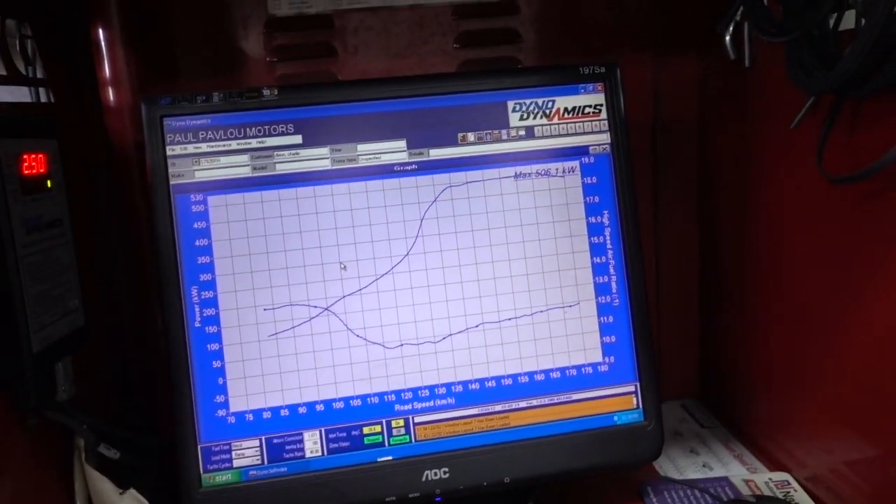So we made 506 kilowatts at the rear wheels at about 15 pounds of boost, which is more than enough. I'm very happy with it. I think we're going to leave it around there.